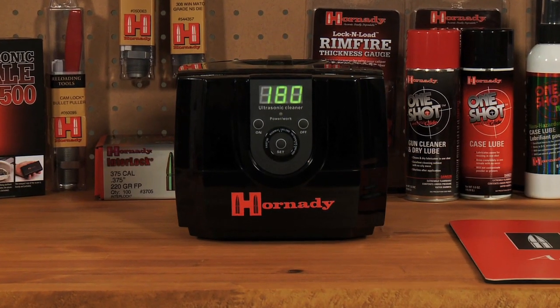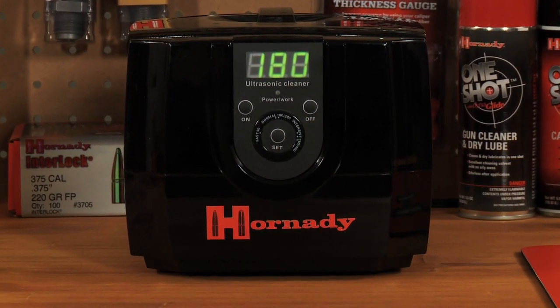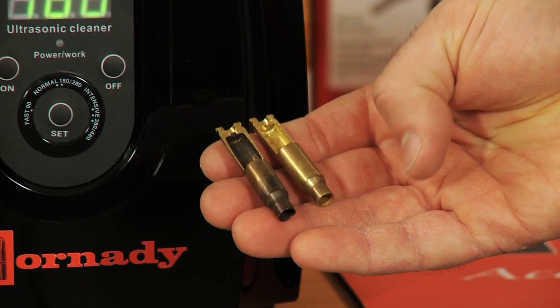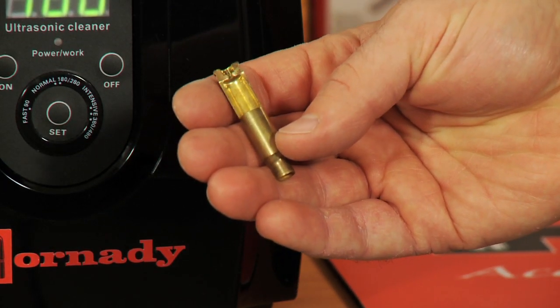The Lock and Load Sonic Cleaner combines an intense ultrasonic cleaning action and a unique cleaning solution that removes carbon residue from cartridge cases. Unlike tumblers, the Lock and Load Sonic Cleaner quickly cleans the interior of the case as well as the exterior.